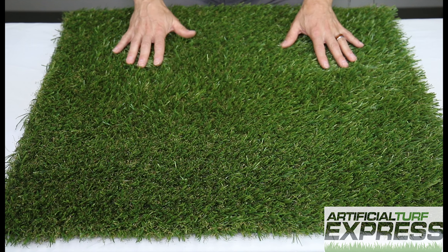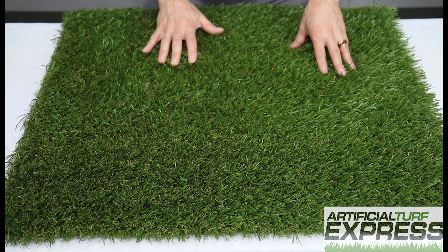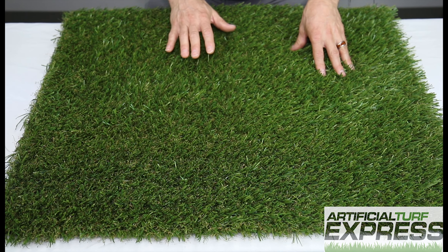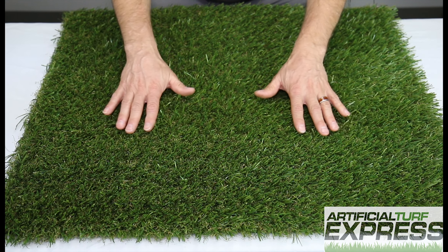This product could be used for many different things. Some folks like to just roll it out on the balcony for a nice setting over cement. You can put it in your backyard or your front yard. This would make a good area for pets because of its blade height.